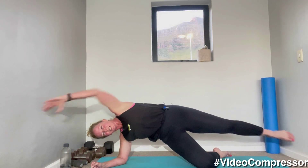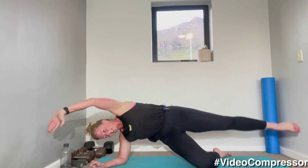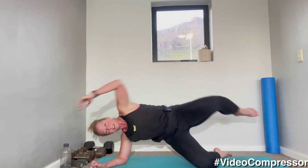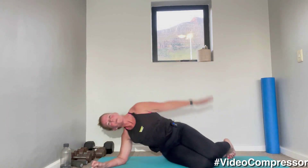10 seconds — reach. Five, three, two, one. Changing sides — excellent, we're powering through the second round.